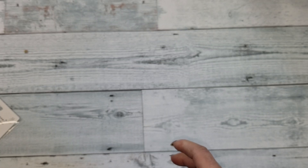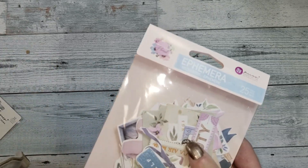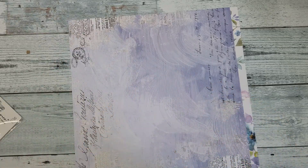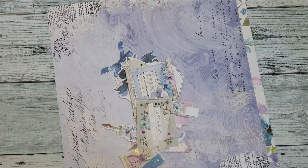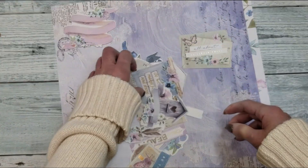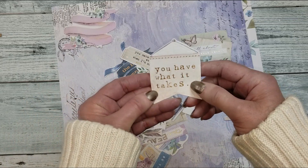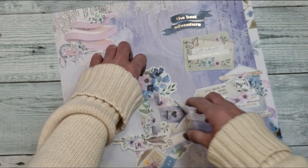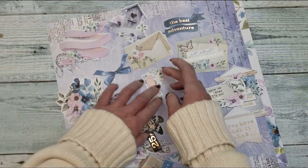Then you get another package of ephemera — let's open this one. I'm going to use a paper to open this. I have some of these pieces on the floor, but let me show you here. Look how pretty — different cards. Look: 'What makes your soul shine,' so pretty. You have a key, sentiments — 'Be friends,' 'The best adventure' — titles, flowers, birdhouse, butterflies, envelopes and clocks.